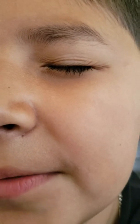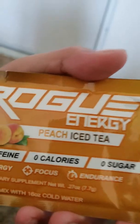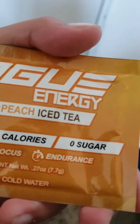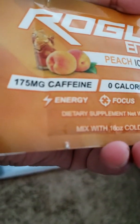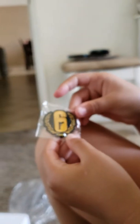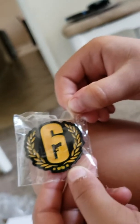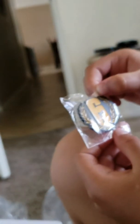I can feel like we're getting to the bottom because I can feel the poster. We got a Rogue Energy packet — this is peach iced tea, sounds delicious. And a little pin of number six. I'm not sure where that's from, but we'll probably see on the poster on the back.